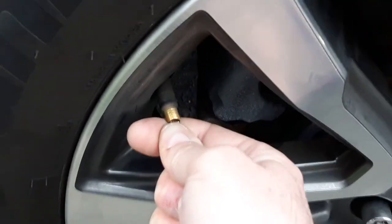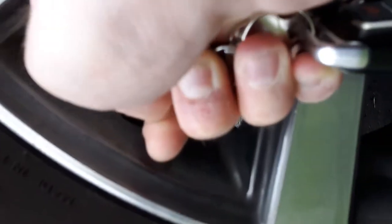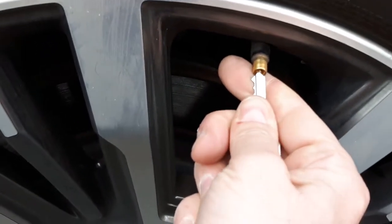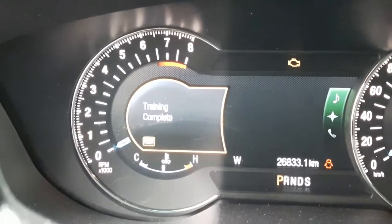You're going to need to refill the tires with air after you're done, but at least you don't need that special tool that costs an arm and a leg. Some tires may take quite a while before the horn honks — it needs to detect a change of pressure to identify the correct sensor. Now it says 'Training Complete.' I'll pull out my pump and put some air back in the tires.